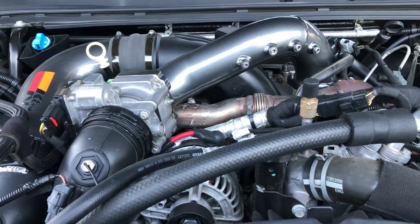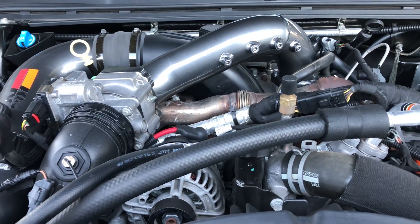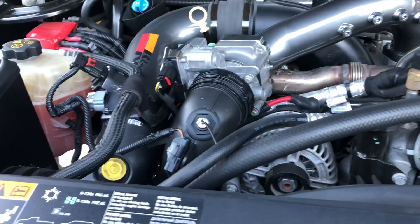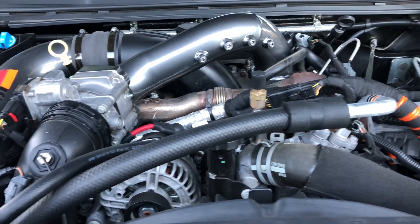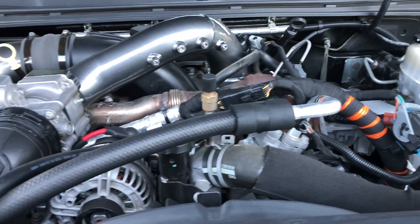Got the Sinister tube, but I obviously got that repowder-coated — this charcoal gray theme that I'm kind of doing — because I don't like that blue from Sinister. They make good quality product, but I just hate that color. It's too flashy for me.